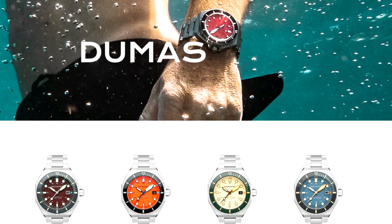Good afternoon, YouTube. Welcome back to Fat Cat Collections. Today I want to showcase the Spinnaker Dumas, and I have five different variations of this watch. We're going to be taking a look in a little more detail than I normally do when I'm doing my video reviews.